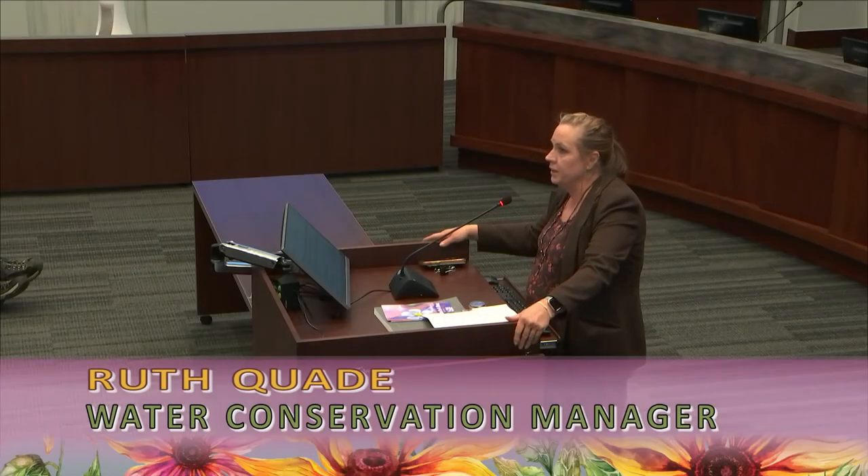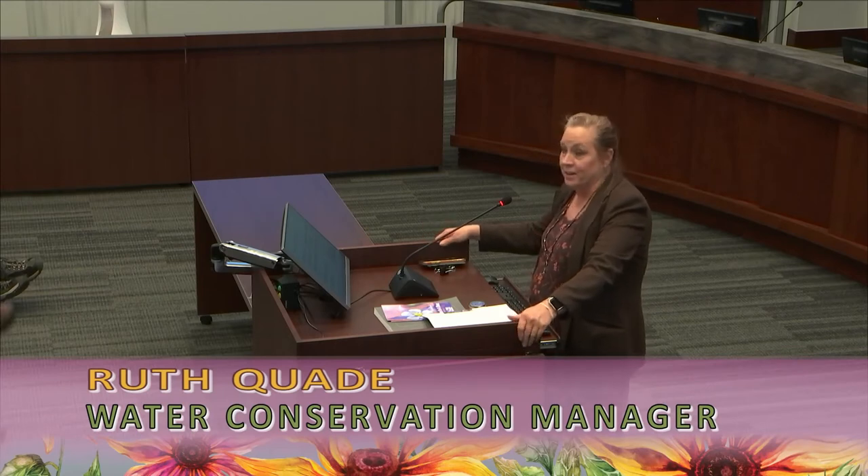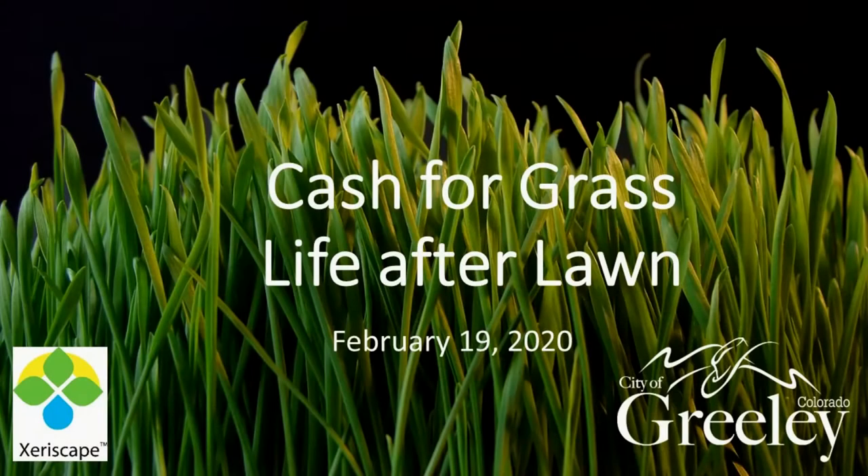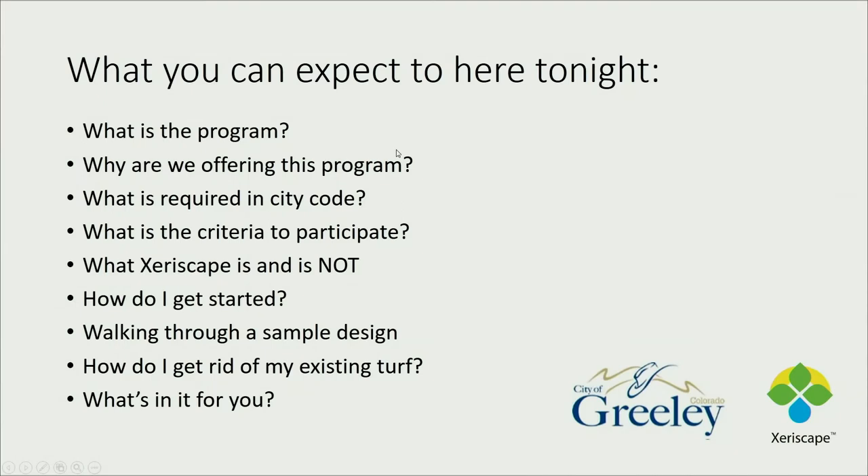Welcome everyone, it's so nice to see so many people excited about Xeriscape. This is our cash for grass program which we're calling Life After Lawn, and we really want you to have a good life after your lawn is gone and make it livable. Here's what you can expect: why we're offering it, water conservation, what would be required when you landscape, and what is required to participate.